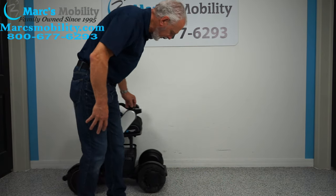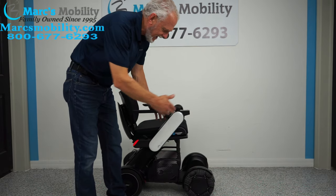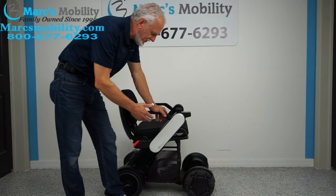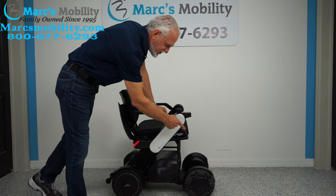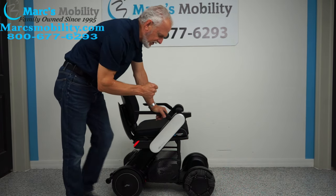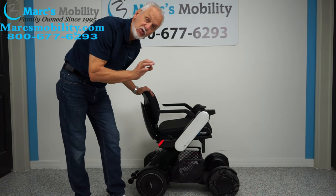You can see the roller — it rolls on the rollers on the front. And you can't tell when you drive the chair, there's no bumps, nothing. These are solid tires — 10 inch in the front, 10 inch in the back. This power chair's total weight is about 120 pounds.